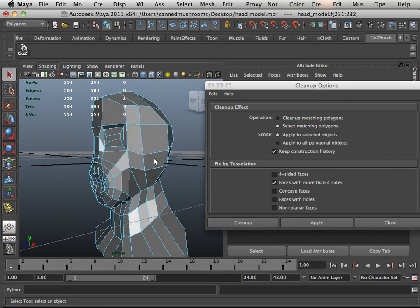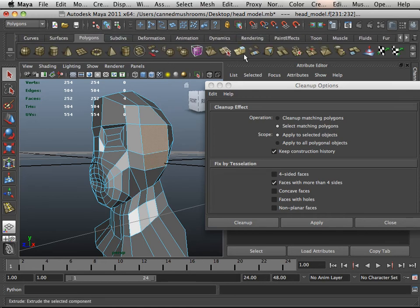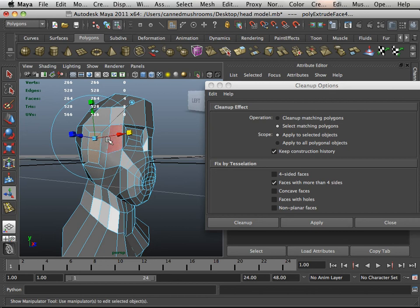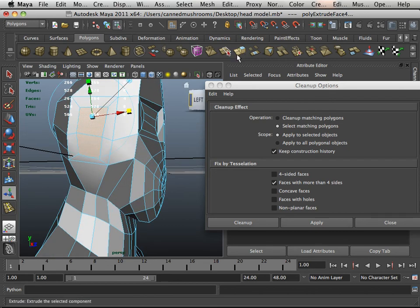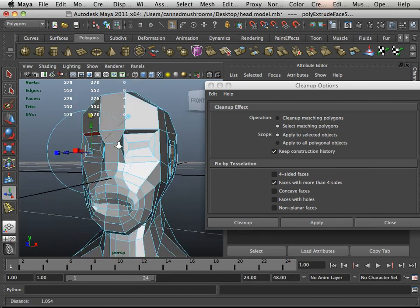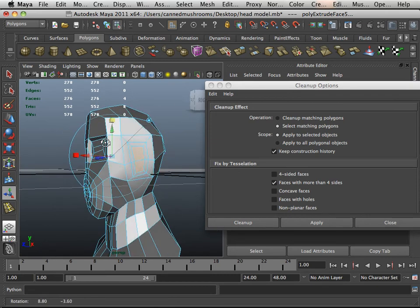I'll grab this face, this face, this face, this face, and go into polygons and do an extrude in those regions — a little bit of green, a little bit of red. Do it one more time: a little bit of green, a little bit of red. That should give me a good edge loop in that area in order to do some stuff with the ears later on.